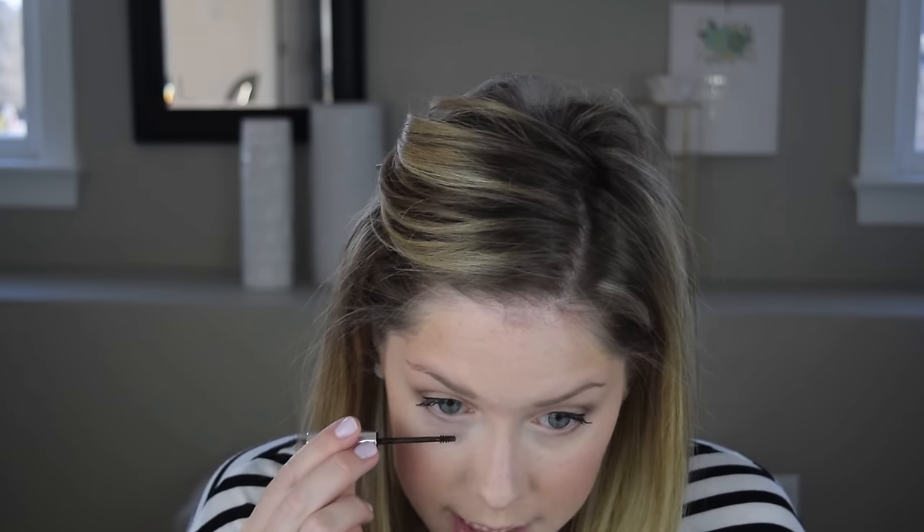For lower lashes I'm using the Clinique Bottom Lash Mascara. I intended to buy black but accidentally got black brown, so I've needed to layer it quite a bit more than usual. When this runs out I'll get black again — it's a little easier to work with and you don't need to layer it as much. This stuff dries fast, so you've got to move quickly.